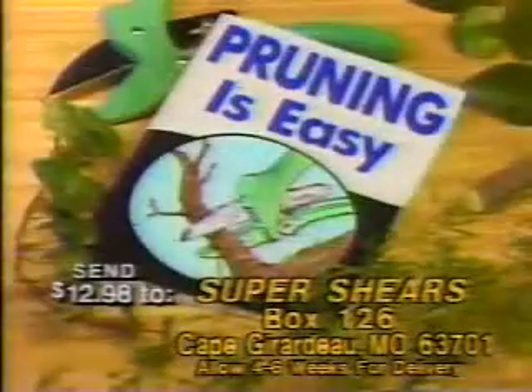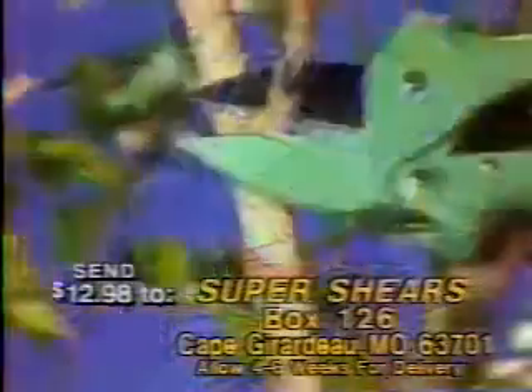Send for Super Shears now and receive a quick guide to pruning trees, evergreens, bushes, and flowering plants.